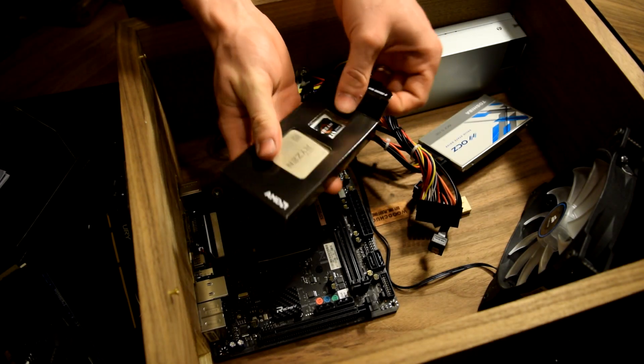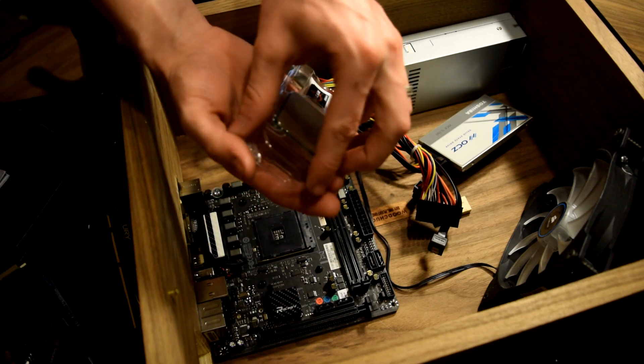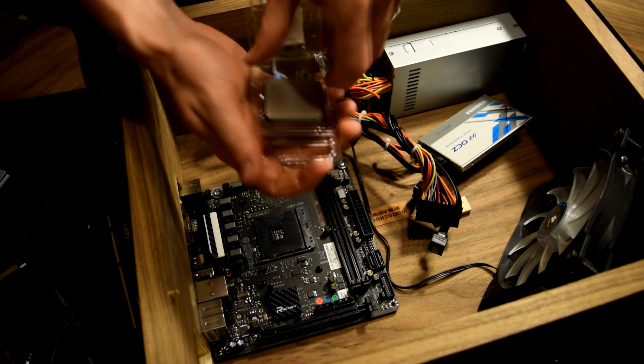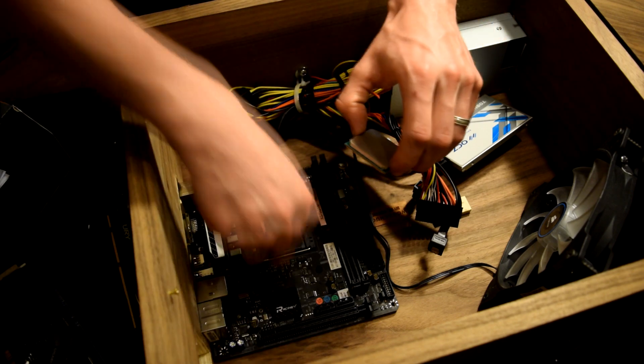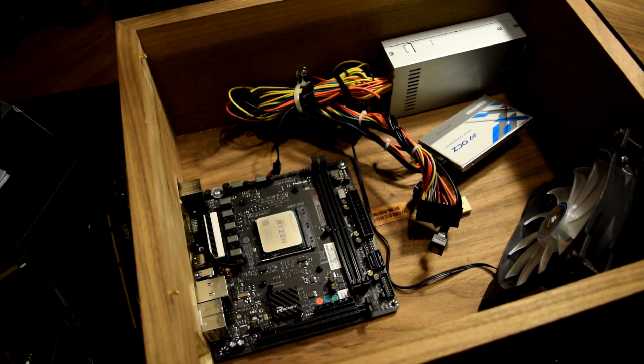Let's go ahead and get out that 1700X. This is actually just the standard 1700X — I believe it's the 95 watt version. This board actually supports up to 95 watts so it should be just perfect for this build. Let's go ahead and lift up this latch and now let's go find some thermal paste.